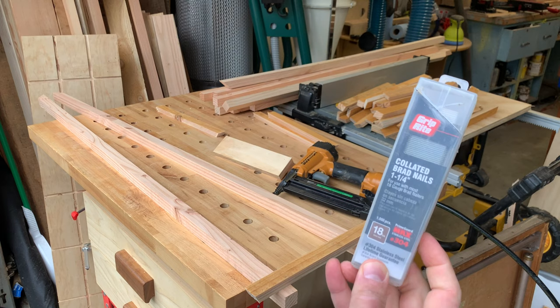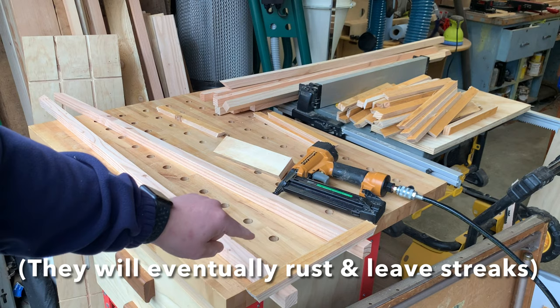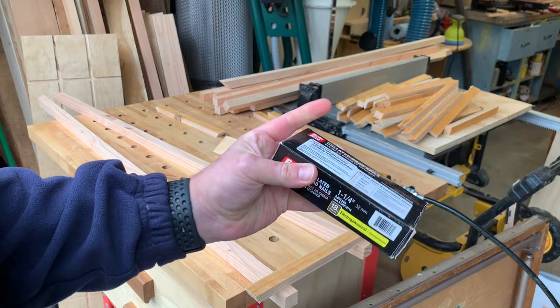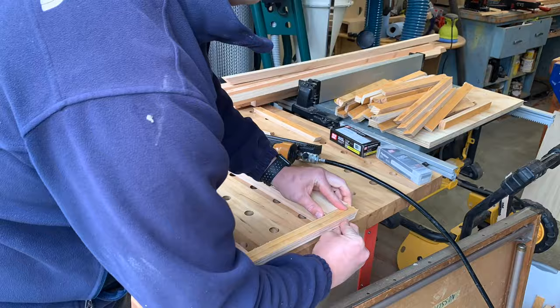Before we get started, just want to talk about nails real quick. I'm using one-and-a-quarter-inch nails. You can go with stainless steel nails as opposed to just what you get at your home center — some galvanized. These do have a tendency to leave metal marks, so once you put in the nails you might get some streaks. If that's a big issue for you, upgrade to the stainless. I'll just be using the standard ones, which is just fine. I'm using an 18-gauge brad nailer.